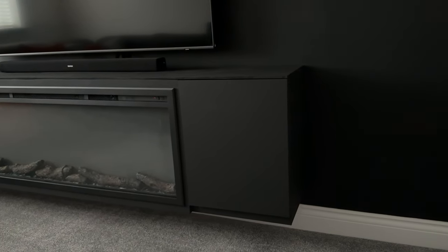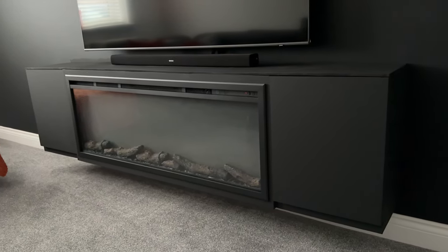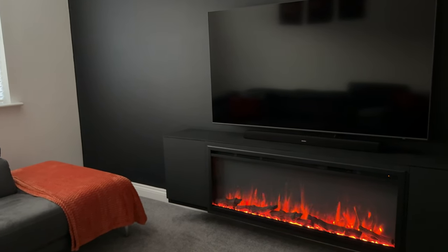It's such a vibe, I love it. It's also worth showing you what it looks like switched off, because let's be realistic it's not going to be on all the time — it's more of an evening thing. So during the day it looks like this, and in the evenings as you've seen.